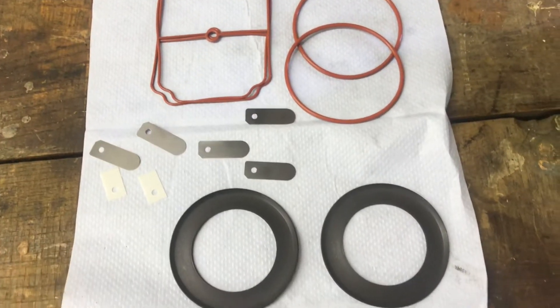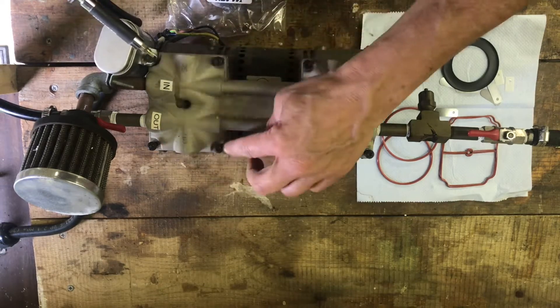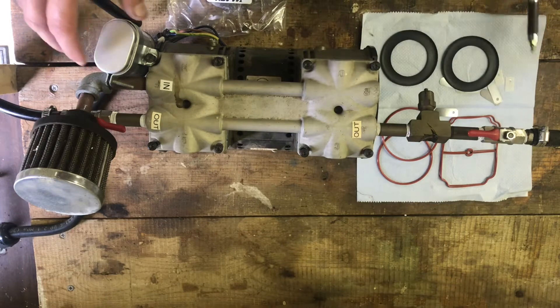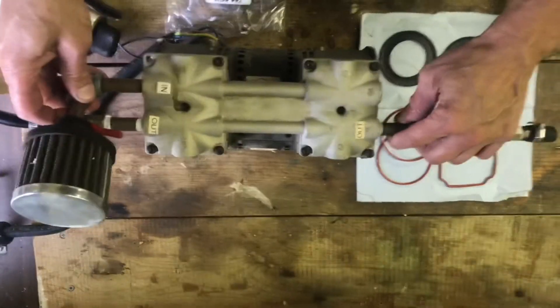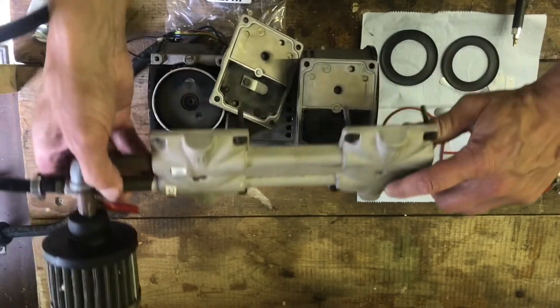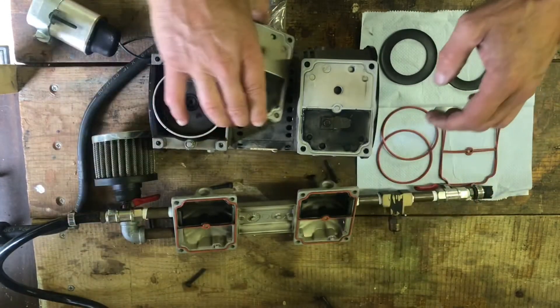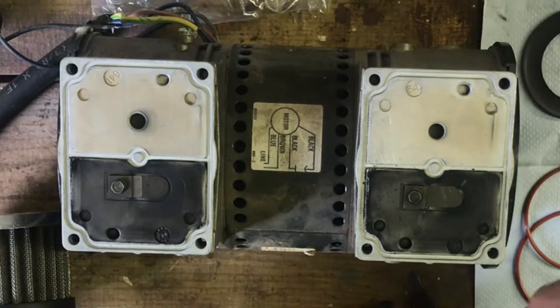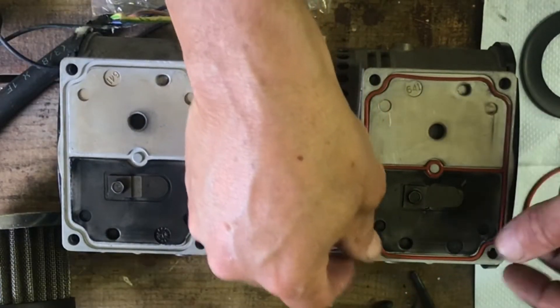I've already started taking it apart. Once you finish loosening all the bolts, you can lift the capacitor all the way off, flip it over, and you'll have the top part exposed. We'll just change the seals out real quick.